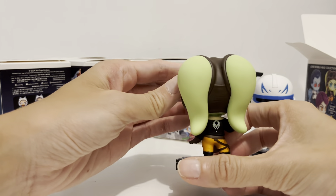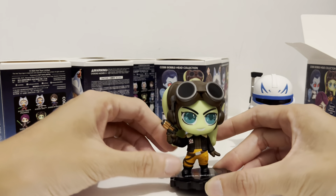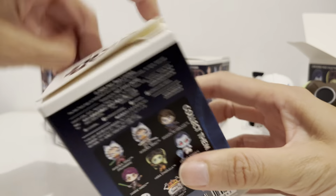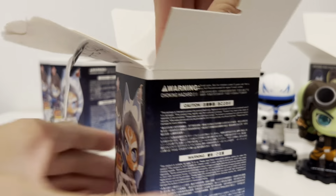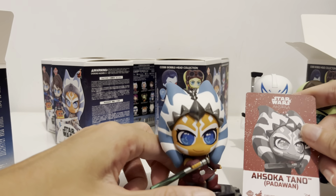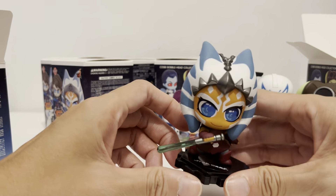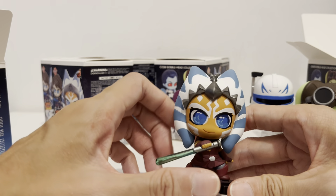My second character is Hera Syndulla. She's a commander — like a very good pilot in The Rebels. She was a major character in the Rebels animation and also one of the major characters in the Ahsoka series. There's a long history between her and Ahsoka — they both fought against the Empire. She also worked with Captain Rex when he became older.